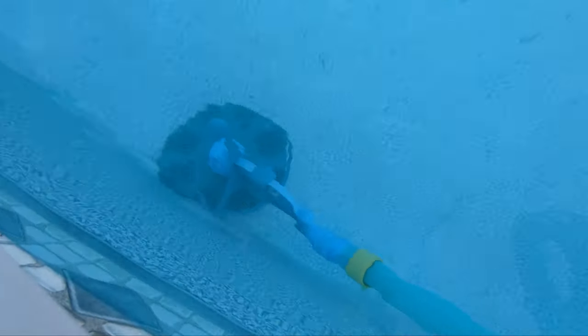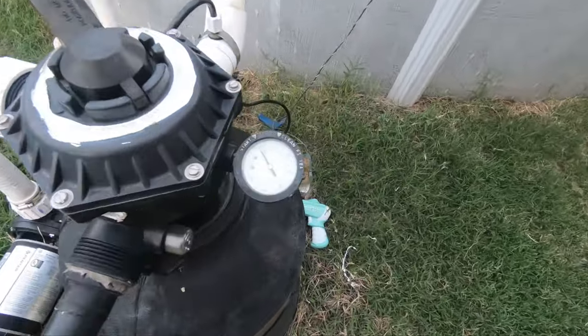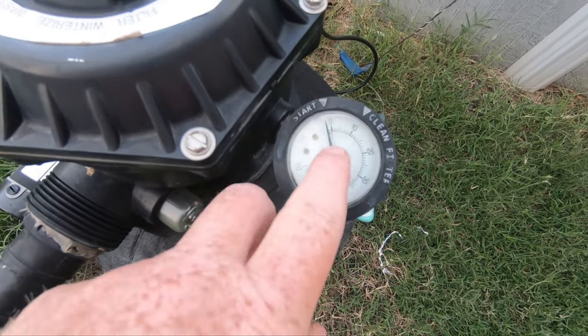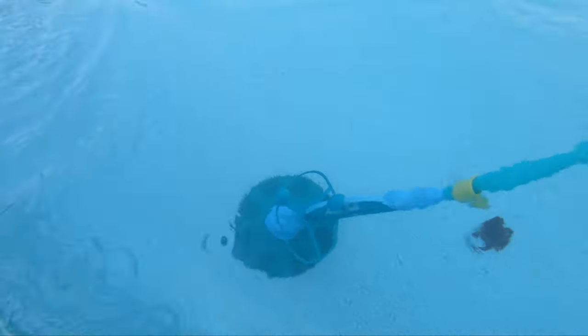The last tip I have is right here — you want to make sure you don't need to backwash. My gauge is broken so I need to get a new one, but if your gauge is broken you can usually tell a little bit right here by checking the pressure. If you don't have much pressure, you may need to backwash.